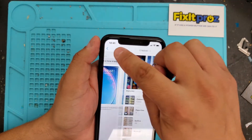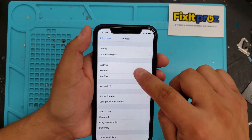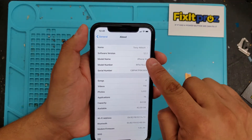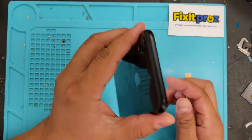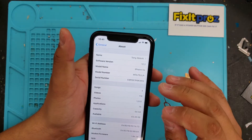One of the tricks is that you've got to double check that it's on iOS 12.2. This is an iPhone XR, just so you can see, and it is on 12.2, so I'm using an R-SIM.